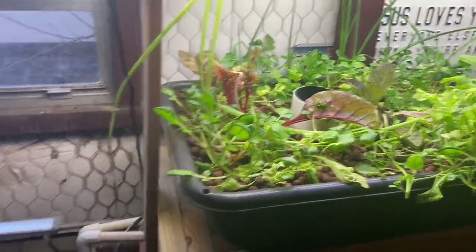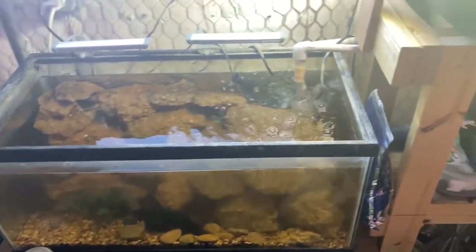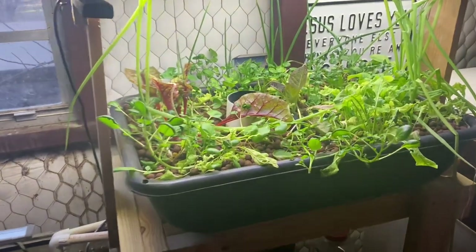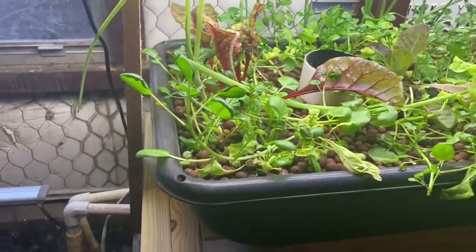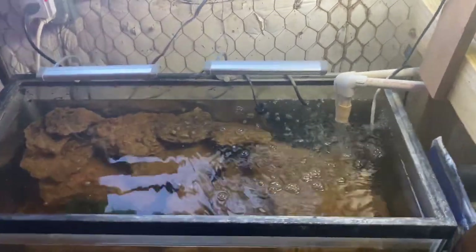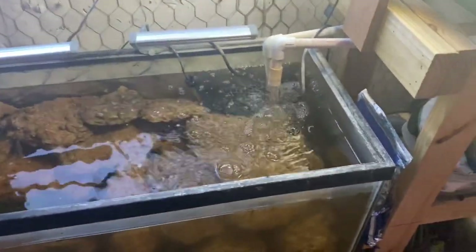I have another video with this system here, which is just a little demo system with some bluegills and stuff in it, where I explain the whole thing. The main reason I did that video was to explain how to do ebb and flow without a bell siphon. It actually created more questions than it did answers, maybe because I explained the whole thing instead of just the bell siphon issue.